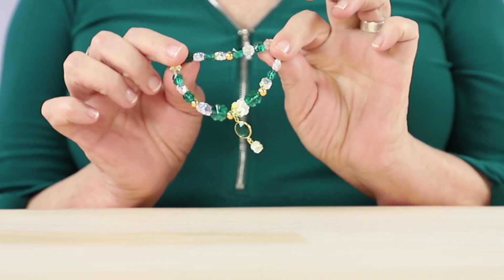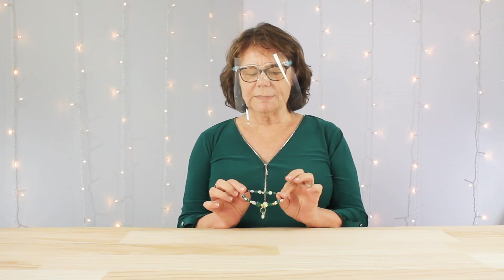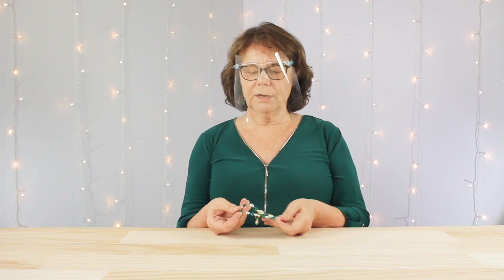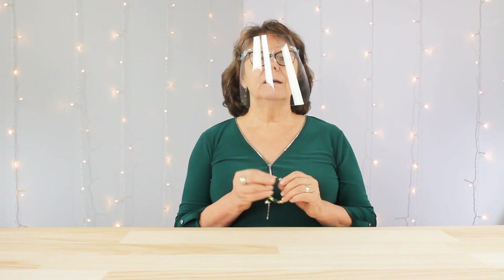Hi everyone and welcome. This is Chloe from Cousin DIY. Today I'm going to show you how to make this St. Paddy's Day bracelet in celebration of St. Paddy's Day. We'll be using Swarovski Clover crystals, some 14 karat gold rounds, and a little green connector. I'm going to go ahead and get set up and I'll be right back.